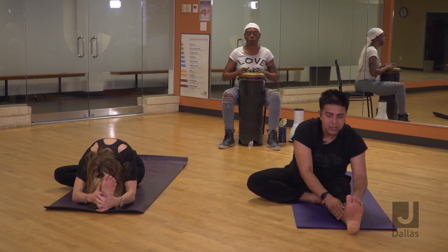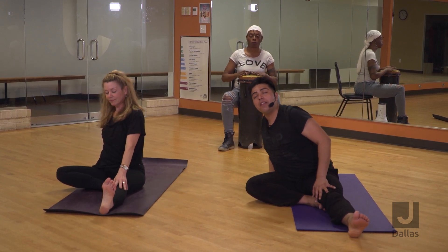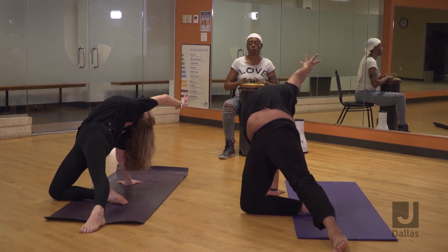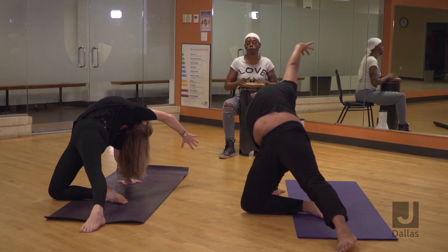Come back up, take your right hand behind your body — stargazer pose. Lift your hips up, keep your right knee on the floor, and reach your left arm behind you. Let yourself open up all the way, and then lower back down.